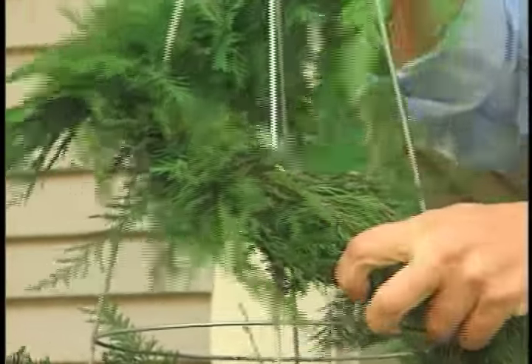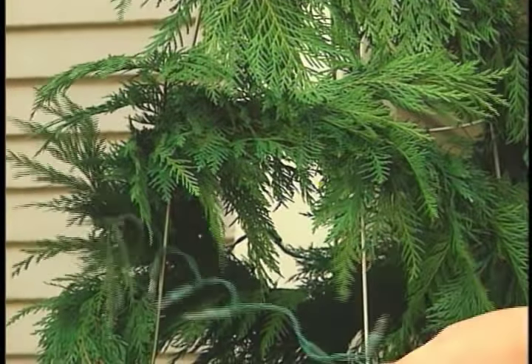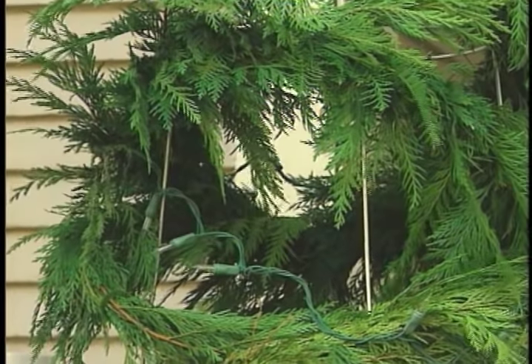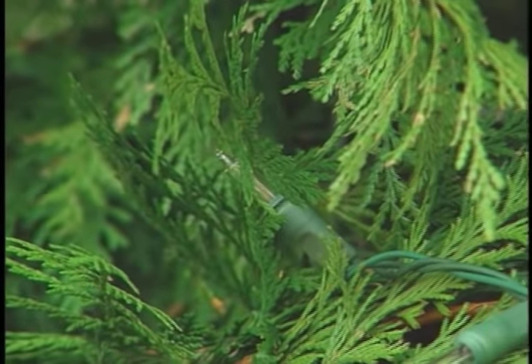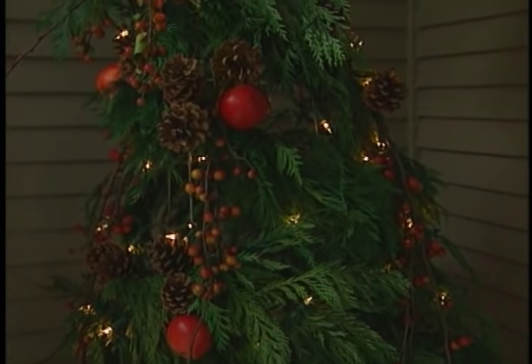I just connect the garland to the bottom and create a spiral by winding around to the top. When I have all the greenery in place, it's just a matter of wrapping it with a string of lights. I'm using all white and making sure they're evenly distributed. The glow of the lights at night will really set the tree off.